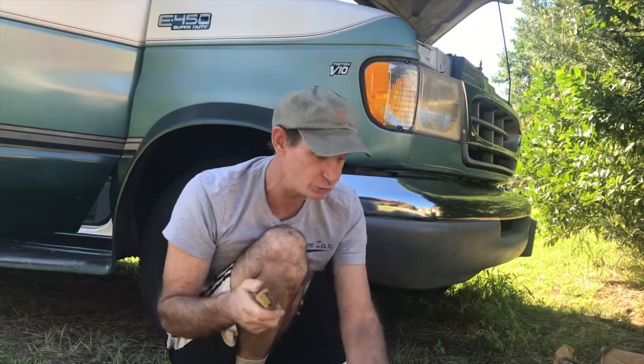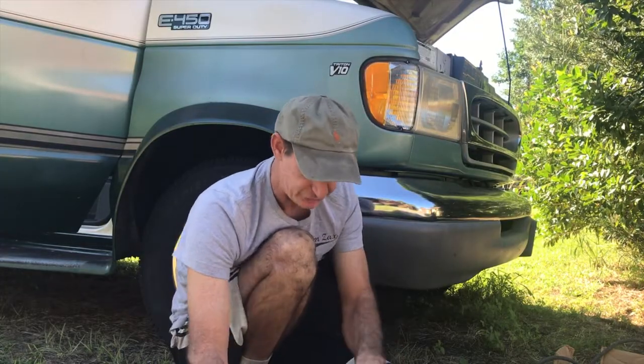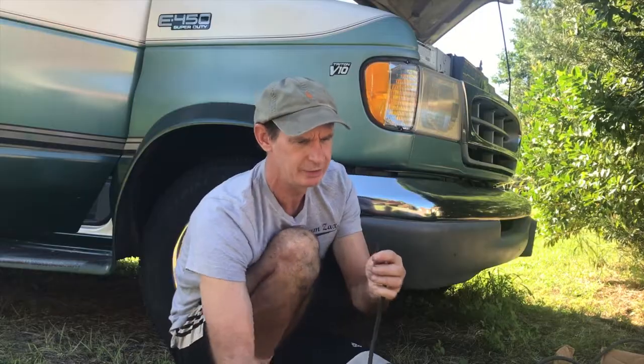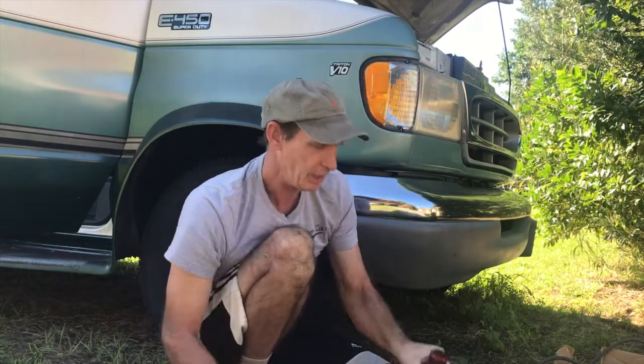All you're going to need for this job is something to cut the hose with, a drill bit — I'm going to use this eighth-inch vacuum line so you need a drill bit about that thick — and a flashlight and a coat hanger.